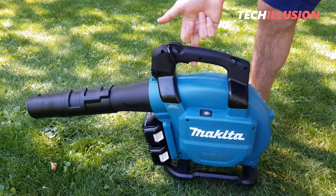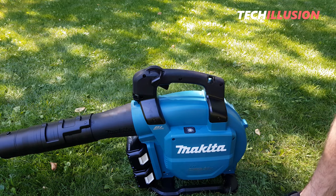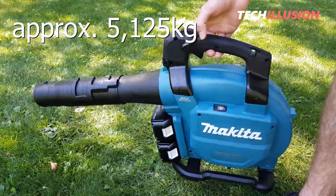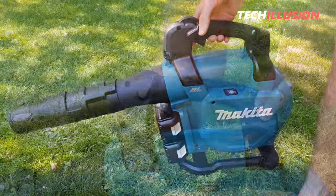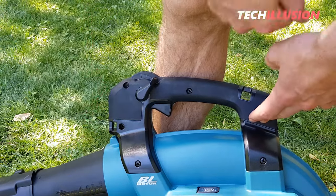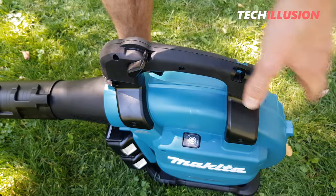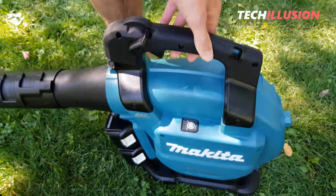The weight with two 5-ampere-hour batteries is approximately 5,125 grams — not necessarily lightweight, but acceptable for the function and performance. You can also see that a carrying strap can be attached, which is especially necessary when using the vacuuming function.